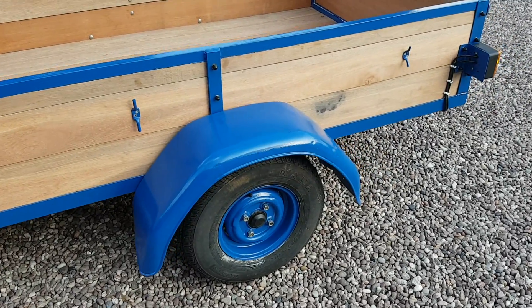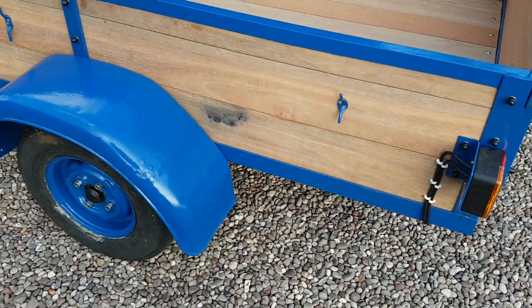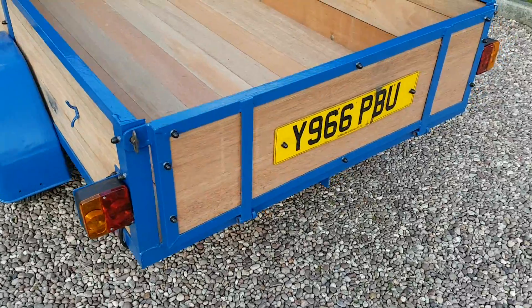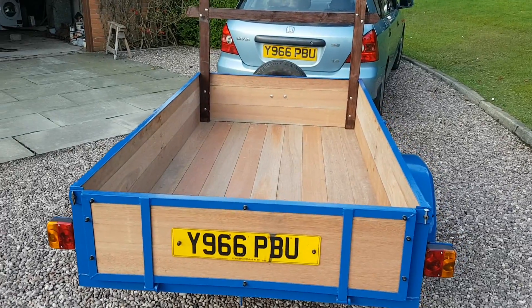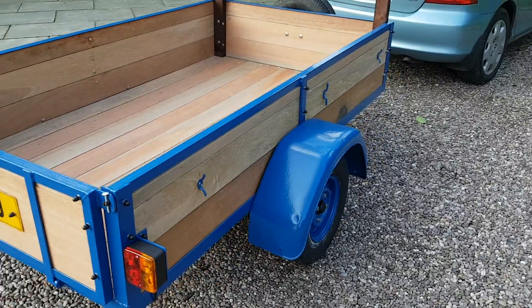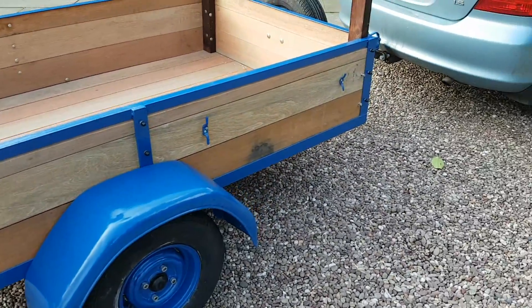Wheel arches — a few dents in them still but they're the old ones. Got the lights on. Number plate — matches, as you can see. All done.